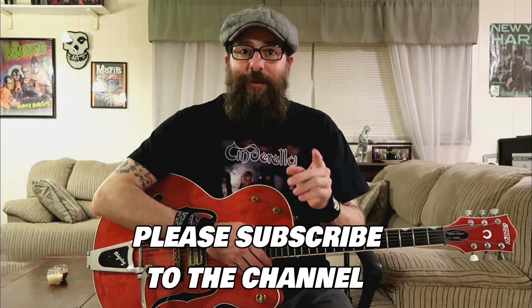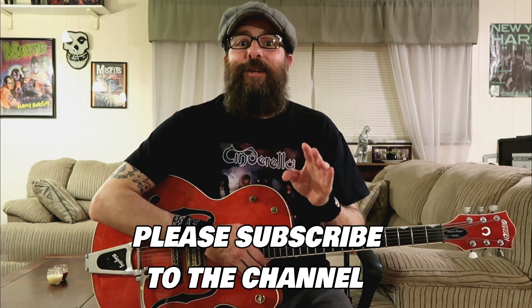That's all the time that we have for this lesson today. I want to thank you for hanging out with me. If you thought this lesson was helpful please give it a thumbs up — it really helps me out. And if you haven't already, don't forget to subscribe to my channel. This will keep you up to date on all my newest guitar lessons.